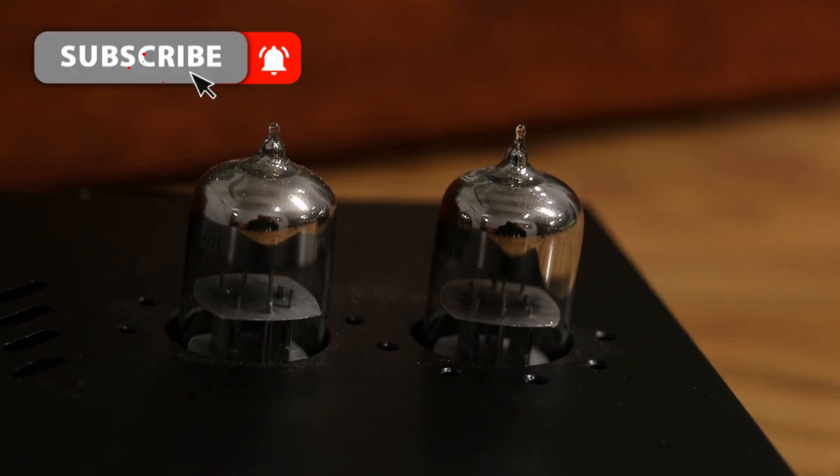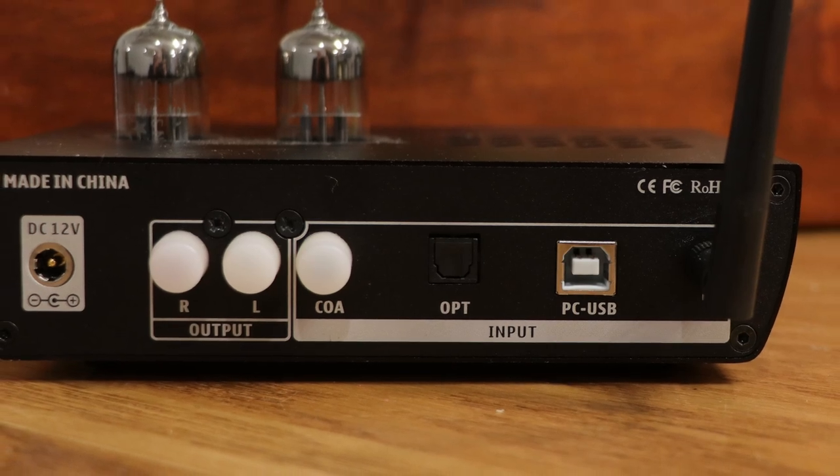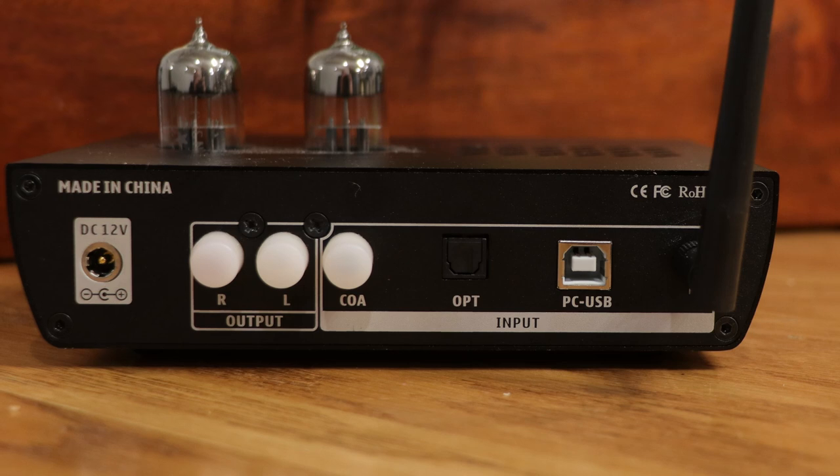Recently they came out with this DILV Poetry. By the looks of it, you can tell that it is a tube amplifier. In fact, this is a tube headphone amplifier, but it's not just that. When we turn it around, it is also a DAC — it is an all-in-one unit, and I really appreciate that.